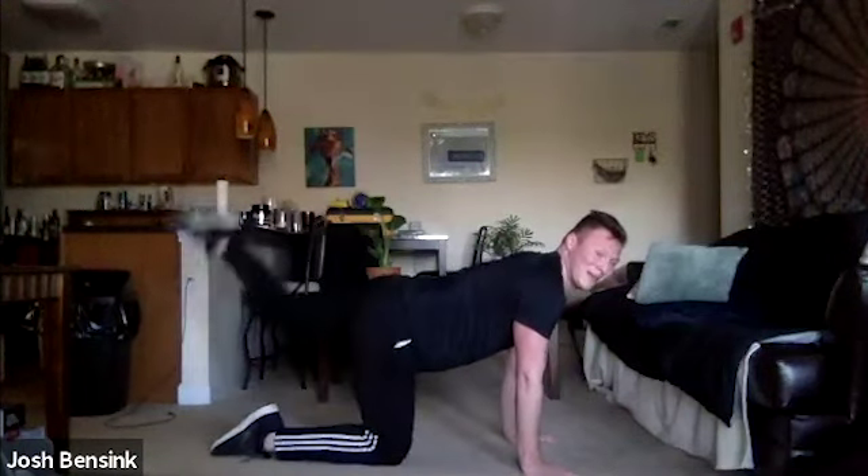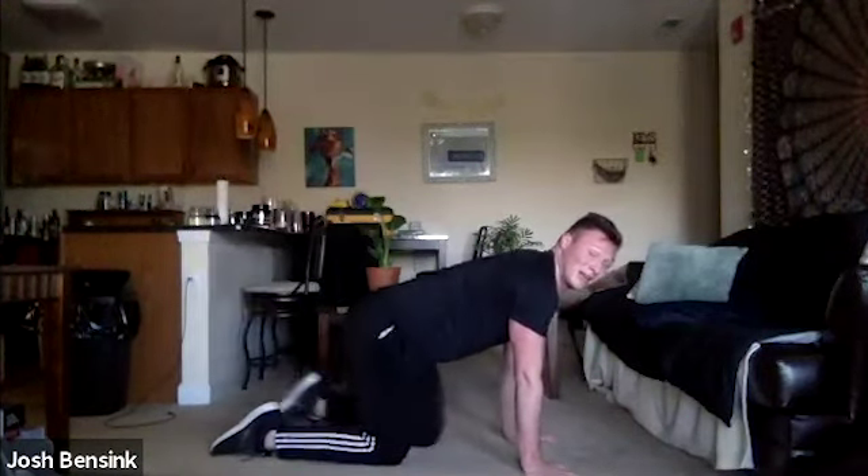Back to those marching glute bridges or normal glute bridges — 15 seconds, pressing through those heels all the way up. If you want a challenge, just hang out at the top and pulse. Then flipping over for donkey kicks — if you want, add that ham curl.